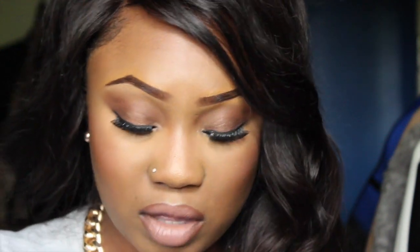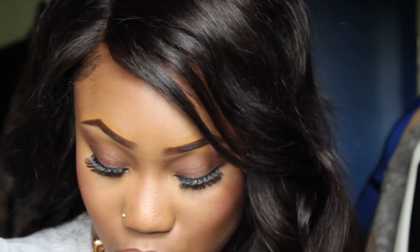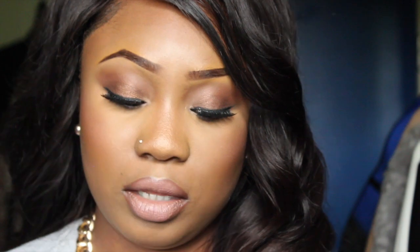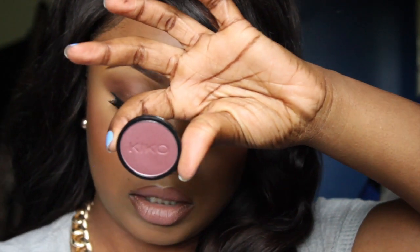And then the last one I have of the infinity eyeshadows is 233 Pearly Mahogany, and this is it. So quite similar to the last one I showed you guys, but obviously the colour is different. So this is Pearly Mahogany.